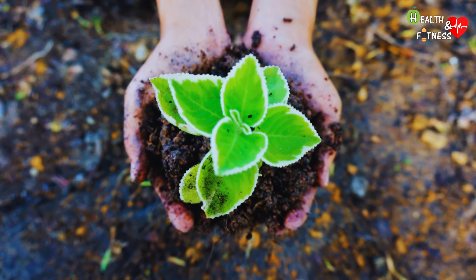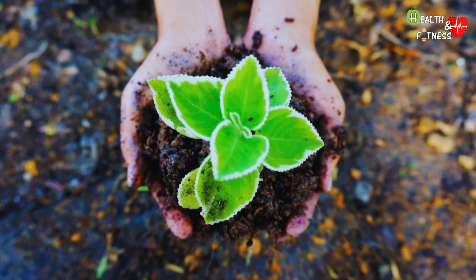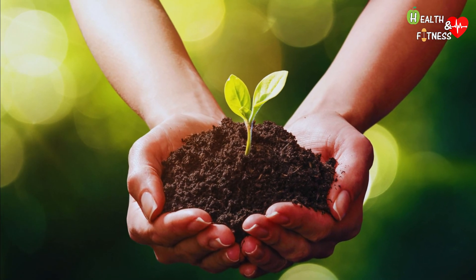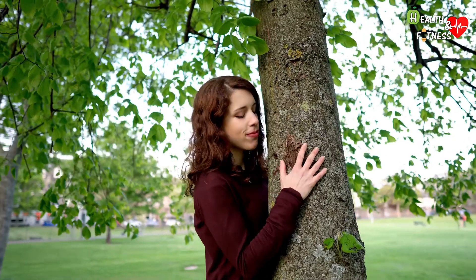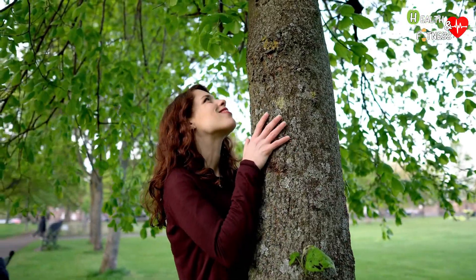From here comes a new burial method, more ecological and also cheaper for the family of the deceased. It aims to reduce the environmental impact even after death, inviting us to consider human life in a biological way, as an integral part of nature and of the earth itself.